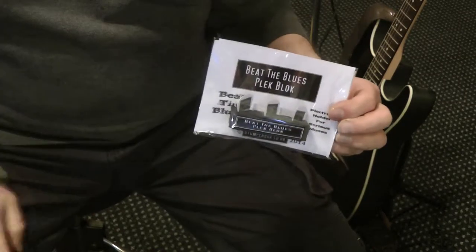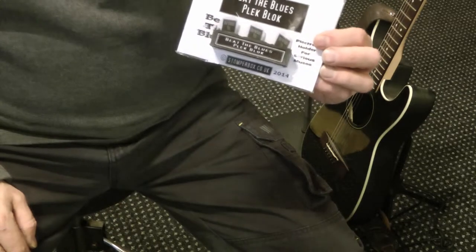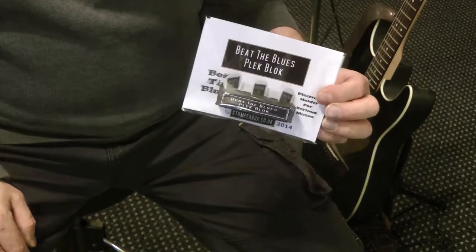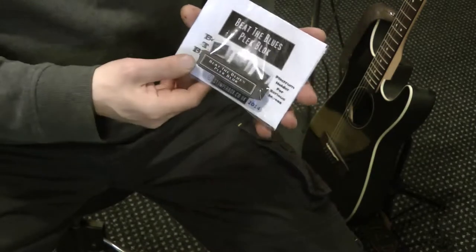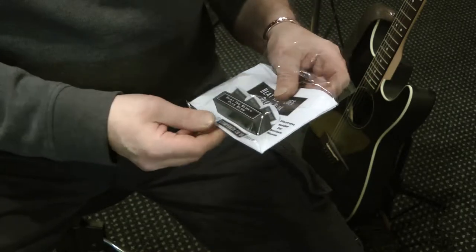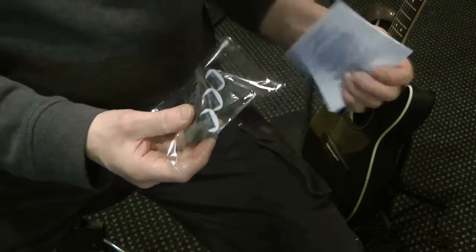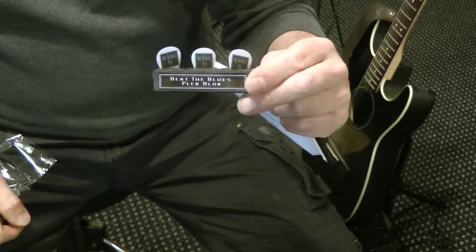I'd like to show you the Beat the Blues Plec Block. It's actually such a simple idea and it's so brilliant for putting your plectrums somewhere to keep them safely. You can open the packet up and as you see it says Beat the Blues Plec Block.